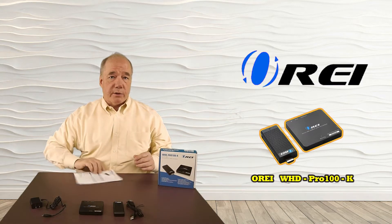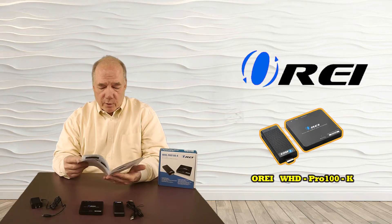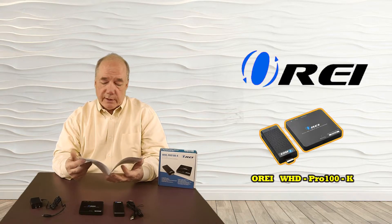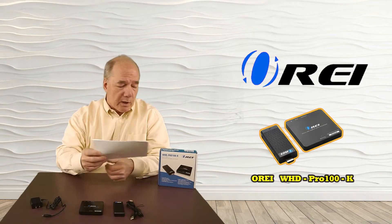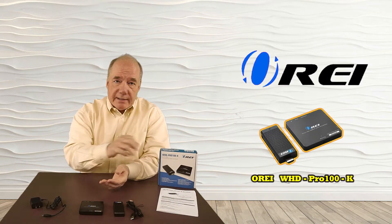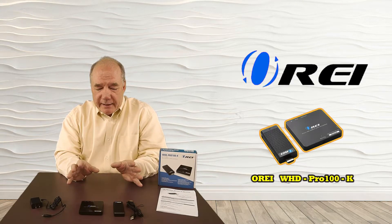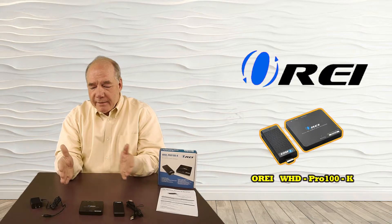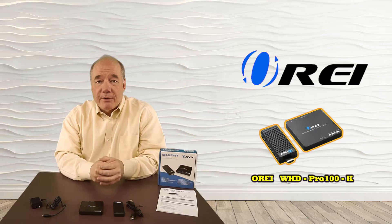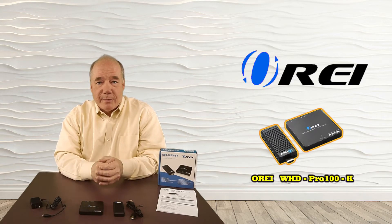We also include a full instruction manual with really good information about how to use the unit, what kind of video and audio standards it supports, troubleshooting, boot-up screens, contact information, and warranty information. It's always a good idea to start with the instruction manual, but it is so simple to install that two simple connections on each end and you're up and running. Stay tuned — I'll do some close-ups now to explain what those connections and indicators mean for you.